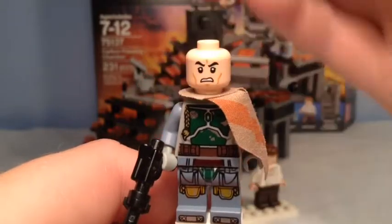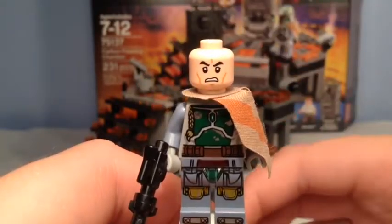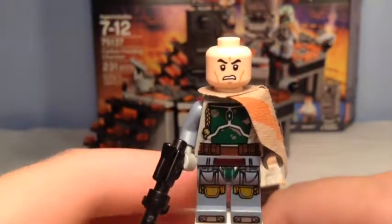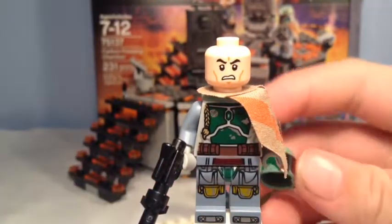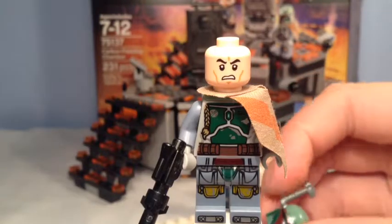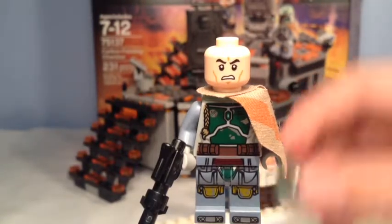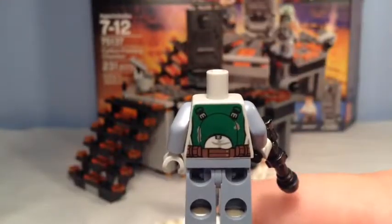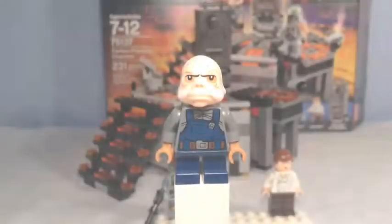Under the head is sadly just a clone face — an angry clone face. In the oldest versions he had a respective head, like in the UCS Slave I, but I sadly do not have that set. And here is his back printing.